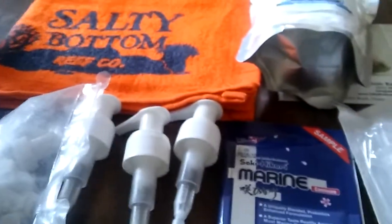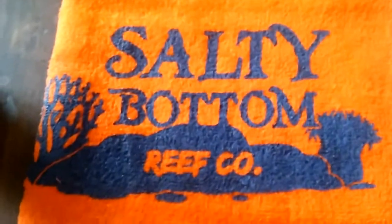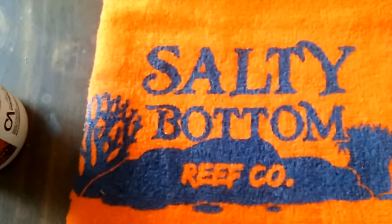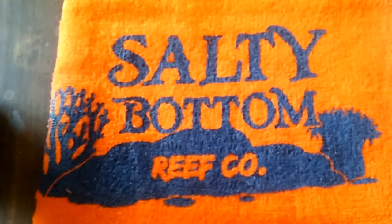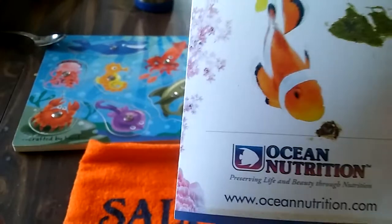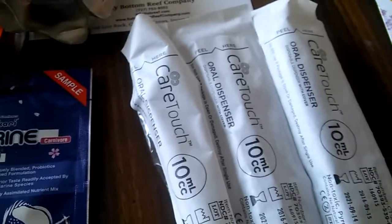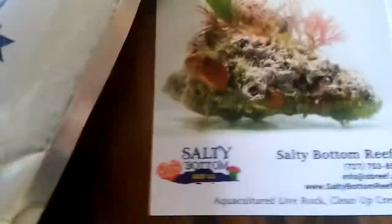All right, let's get started. I got myself a Salty Bottom Co towel — that's just awesome, I love orange. And then we got a pamphlet from Premium Formulas; there's a lot of interesting stuff in there about their nutrition frozen cubes. Here are my syringes for feeding corals. And then I got the Salty Bottom Reef Company card.